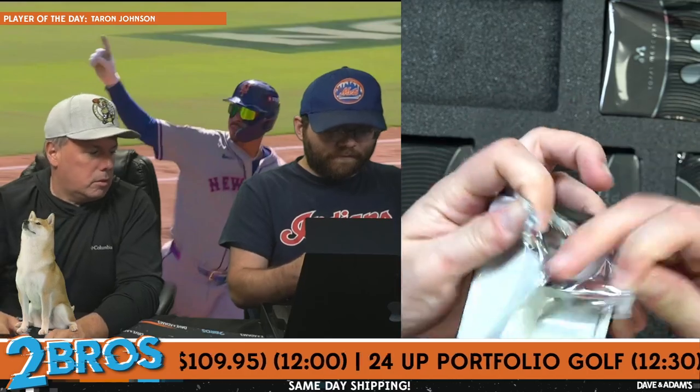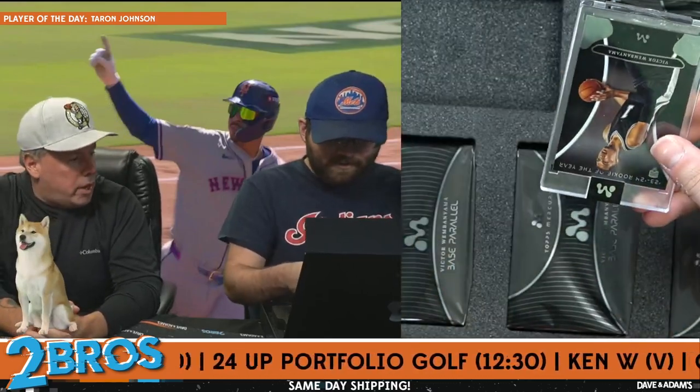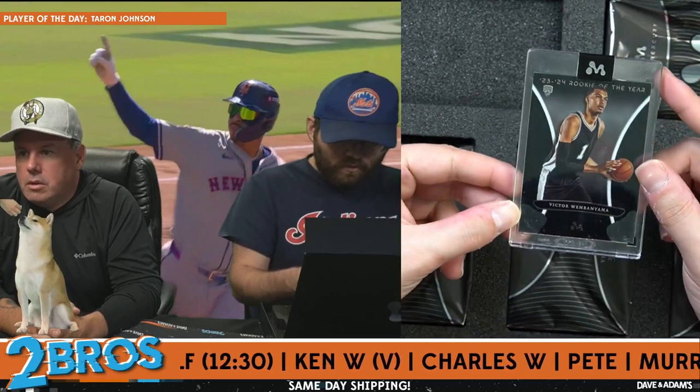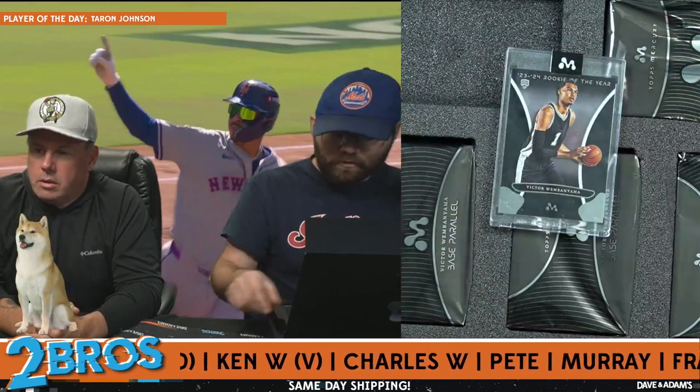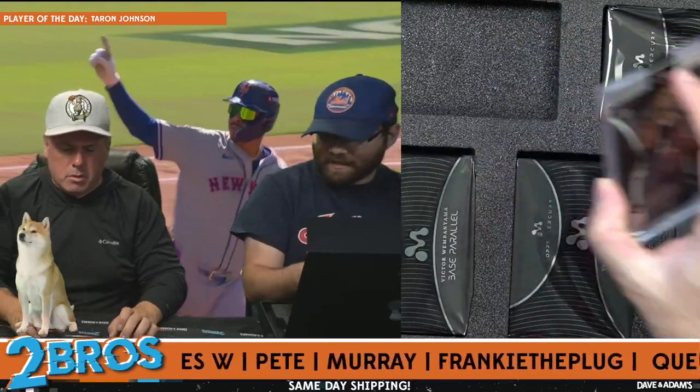Good luck everybody, this is a fun one. Remember we'll do the randoms at the end. We have Wemby base — that is Wemby number one, one of the set, 2023 Rookie of the Year. Wemby number one base card.